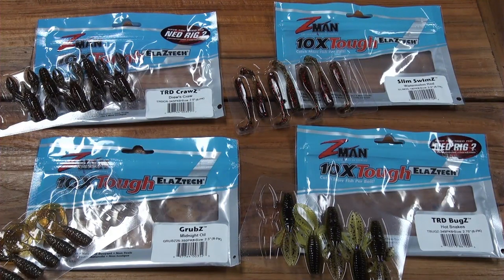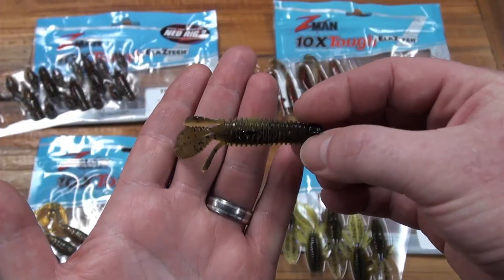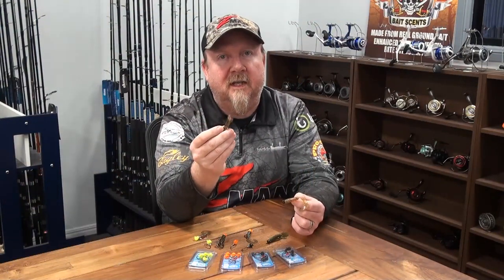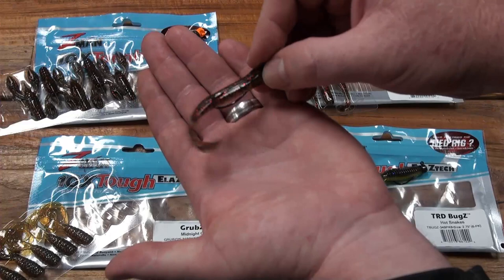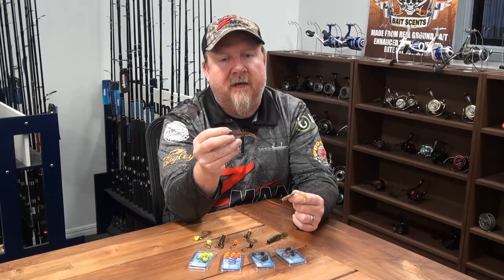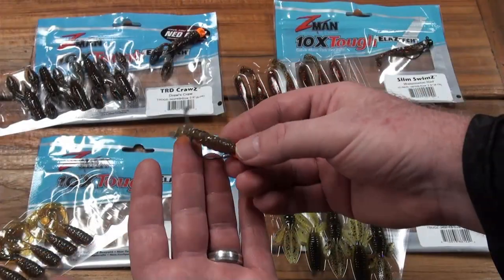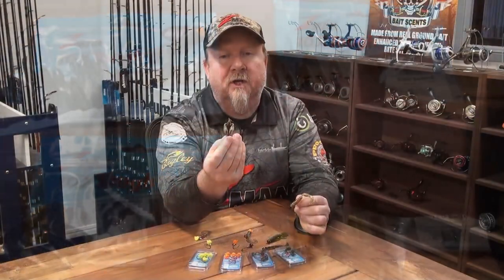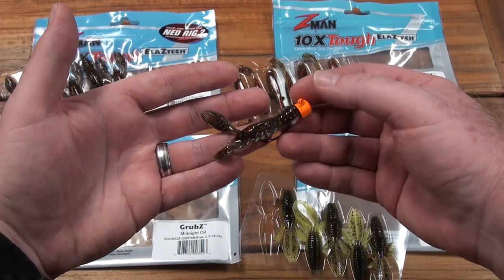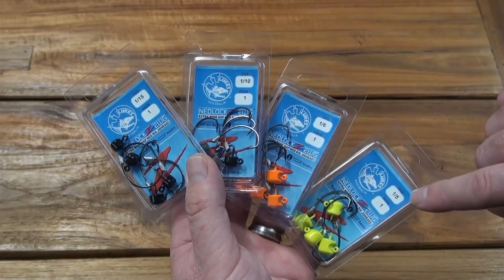My four go-to plastics for this jig head: the 2.75 inch TRD bugs — excellent for bream, flathead and other species; the two and a half inch slim swims — absolutely deadly tail action, works really well on a weedless presentation for flathead and bass; the two and a half inch TRD craws — excellent on that size one hook as well; and of course the two and a half inch grubs as discussed.